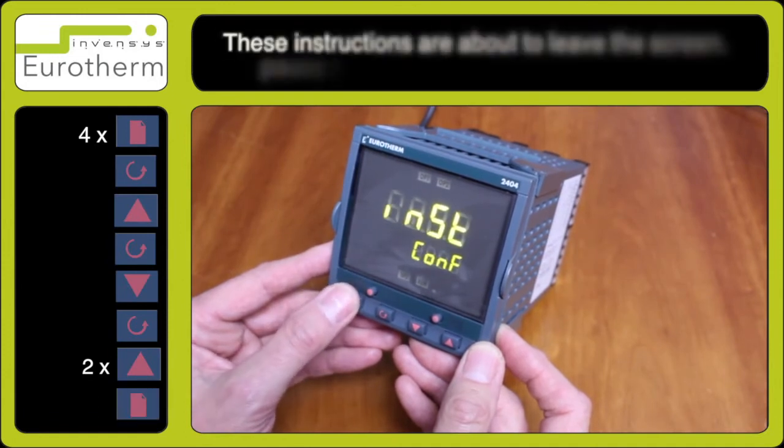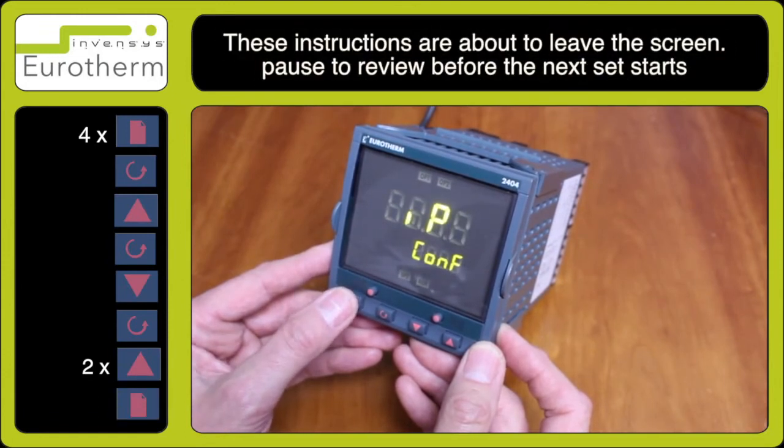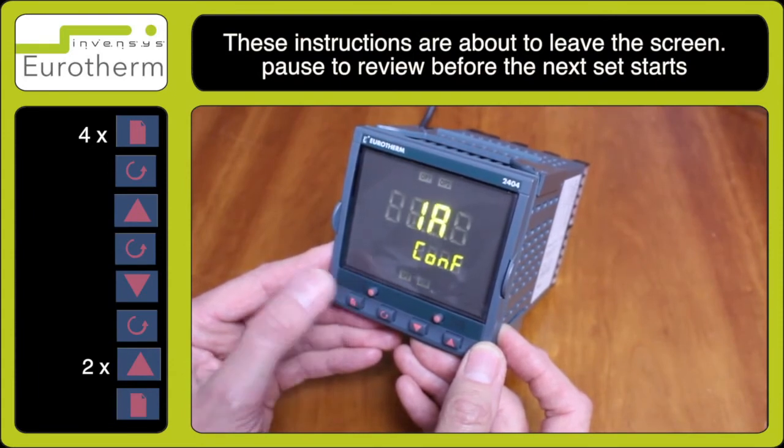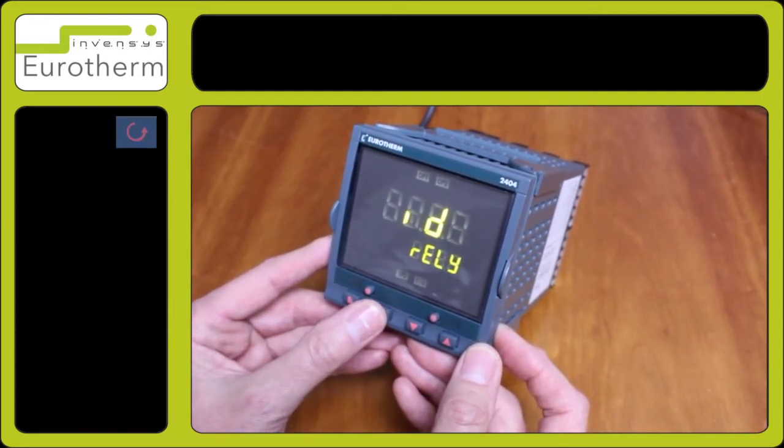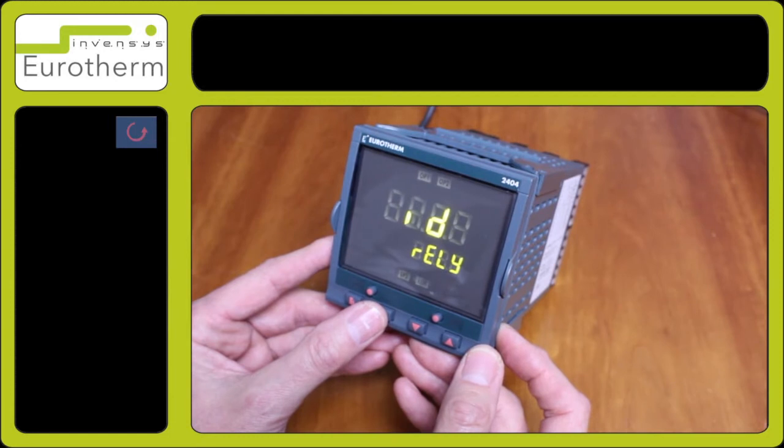Press the page key and advance to your output. In this case we will be setting up 1A. Press the scroll key for ID. In this case it's relay.